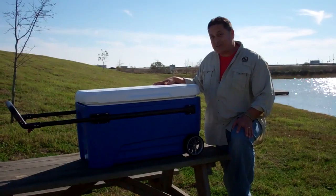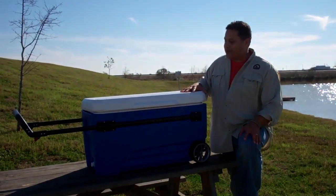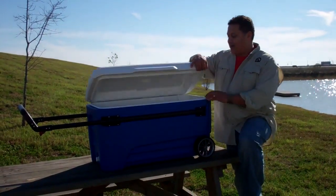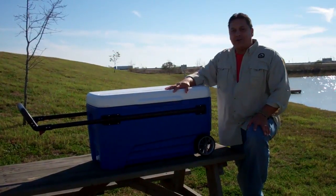When it comes to the most important feature of the cooler, the Glide 110 doesn't disappoint. Check out the super thick insulation in the lid and the body. And the Sherlock lid snaps tight and locks in the cold.